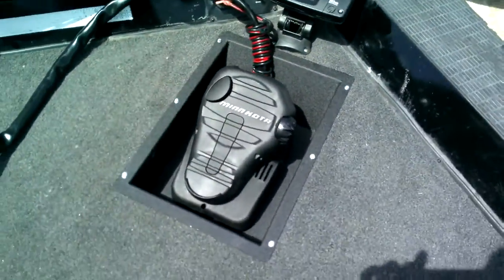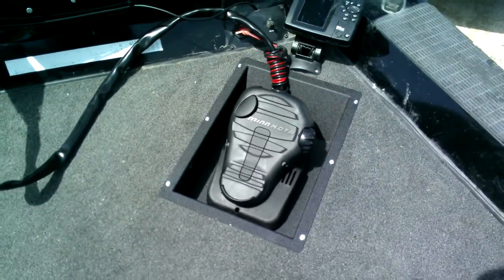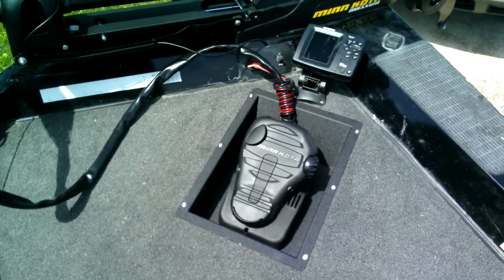That's a Minn Kota Maxim 70. I put the pan in — there's the finished pan. Fairly easy job.